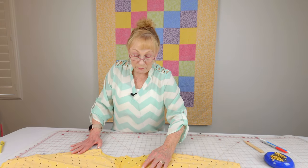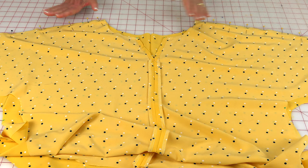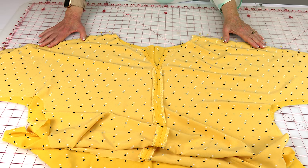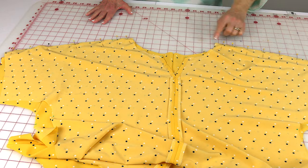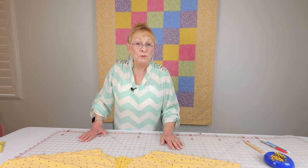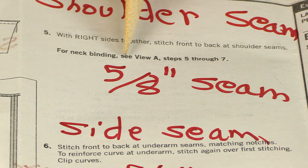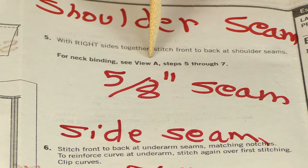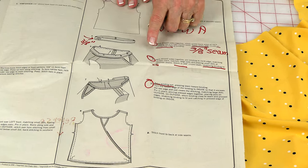Bring both sides of the blouse together — front sides together — and lay them on top of each other, lining your edges up at the shoulder seam. Go ahead and pin your fabric together. Then you're either going to serge your seams or do a five-eighths inch seam. Stitch along this edge, then over to this edge, and press your seams. After you've stitched the shoulder seam together, on your instruction sheet it refers you to go to View A to finish off the neck area — specifically steps 5, 6, and 7.